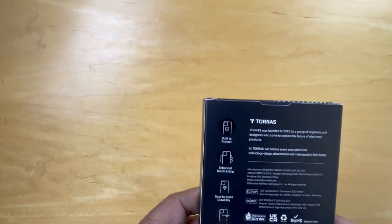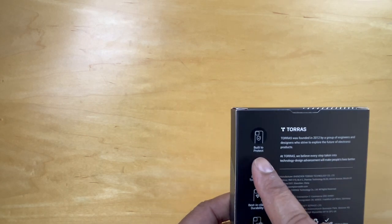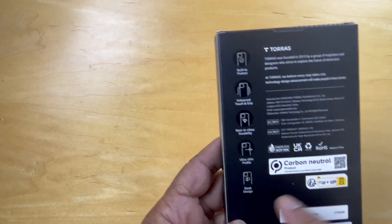On the back, it describes the history of when it was founded, and it talks about: built to protect, enhanced touch and grip, durability, ultra-slim profile, and a sleek design.